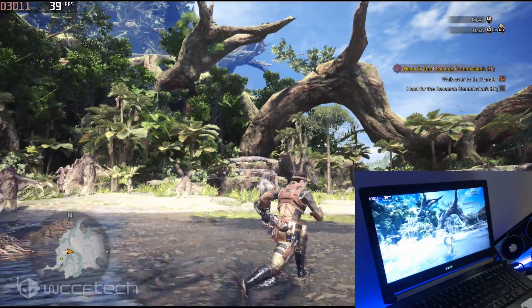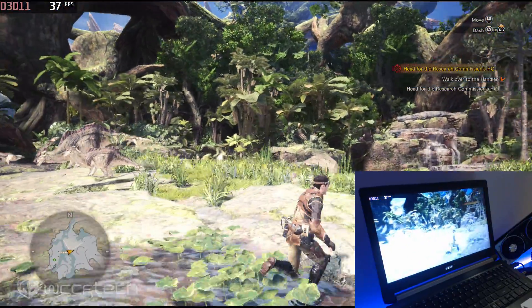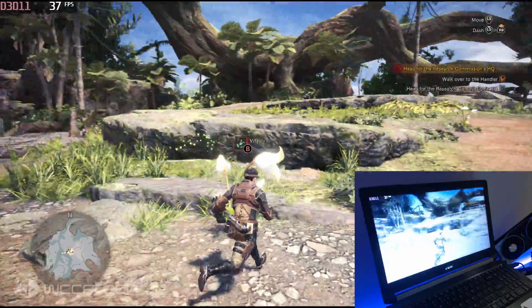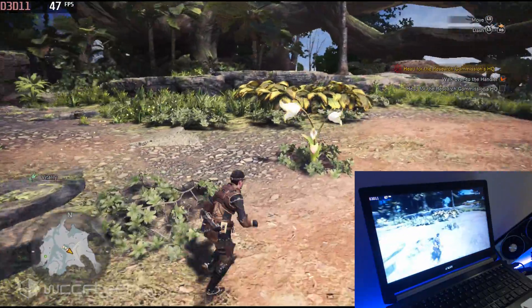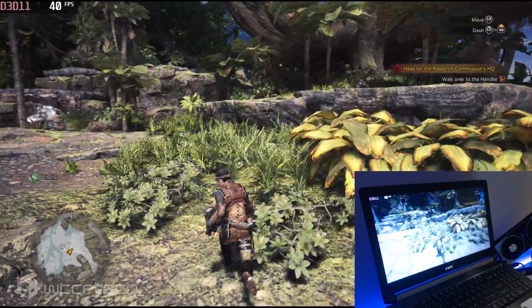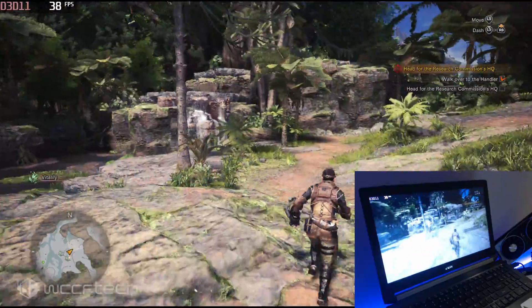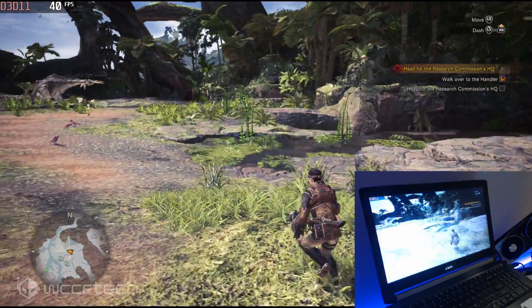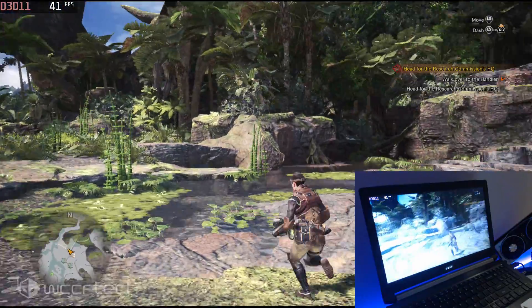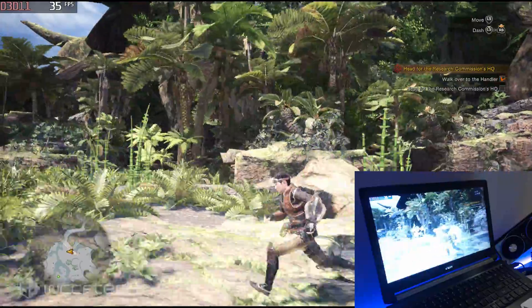Consulting the map, the characters attempt to navigate to headquarters but find their path blocked, needing to go around.